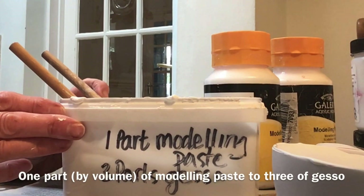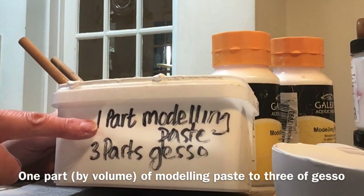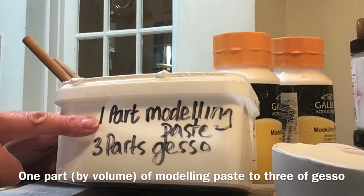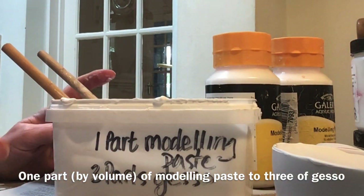You can substitute your own homemade watercolour ground, which is one part modelling paste to three parts gesso. How easy is that?